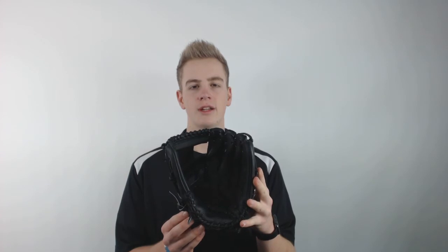This glove is made from soft steer hide leather, so it's ready to go right out of the box and breaks in easily. You can pick yours up today at JustBallGloves.com, where shipping is always free and we're with you from click to catch.